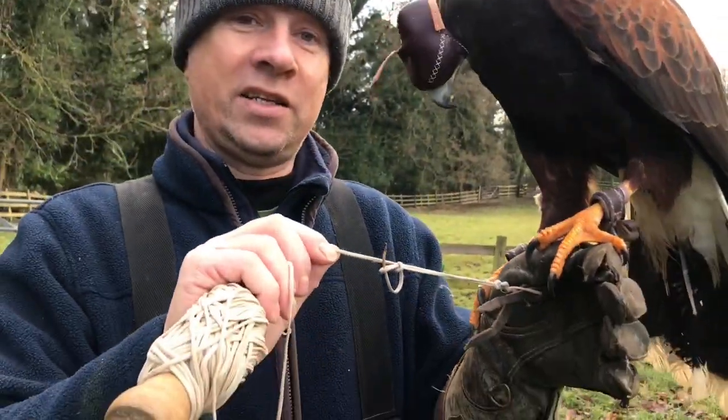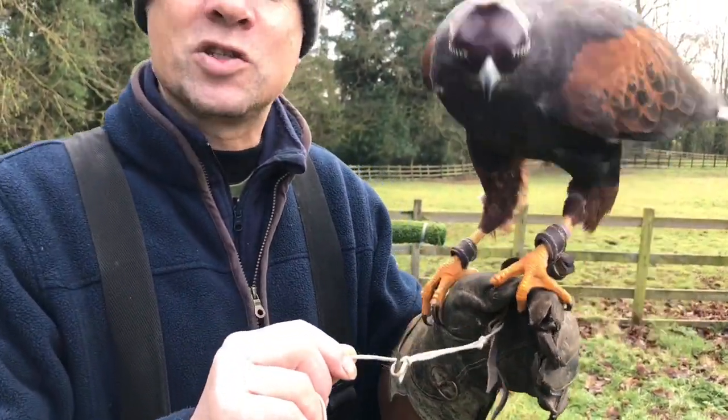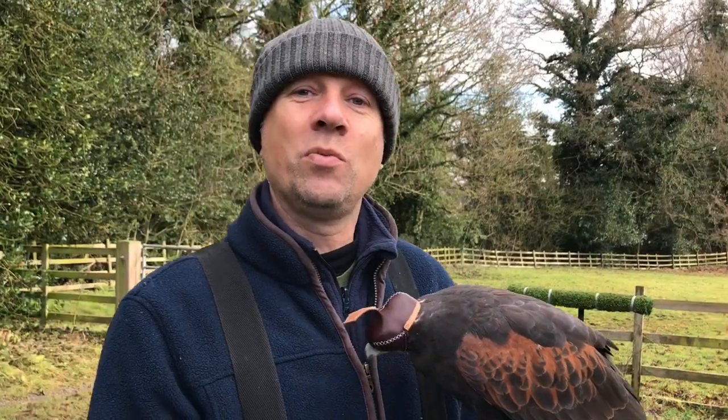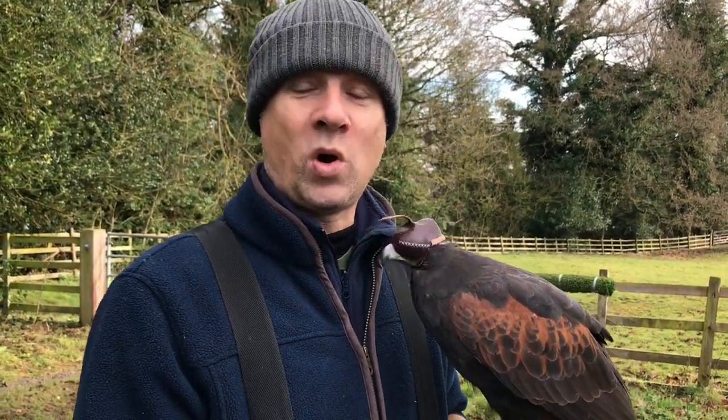Number two: using the creance line. Do a couple of falconers knots where you can — have a spare. Number three: when you're winding up your creance line, your lure line, or unwinding them, there's a correct way to do it.